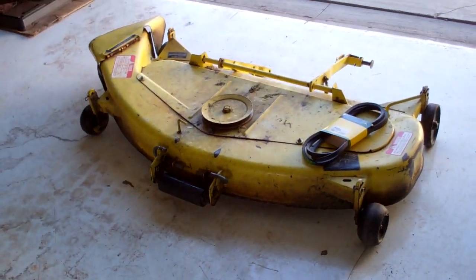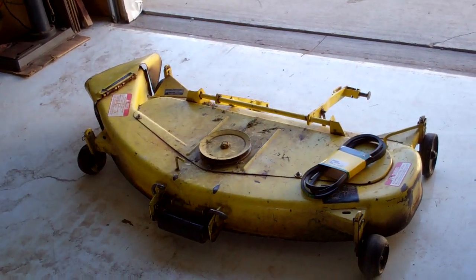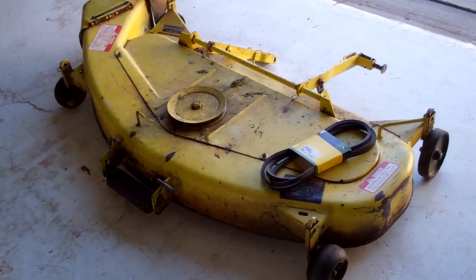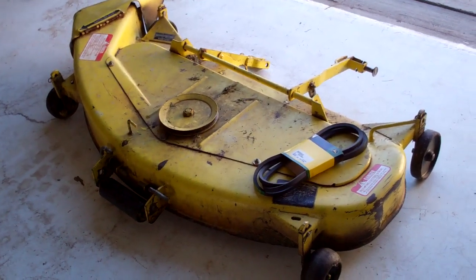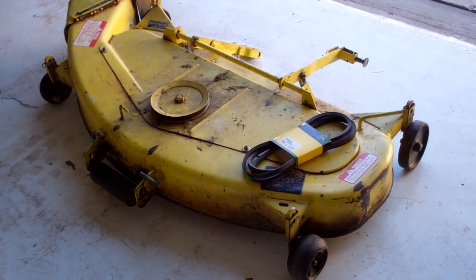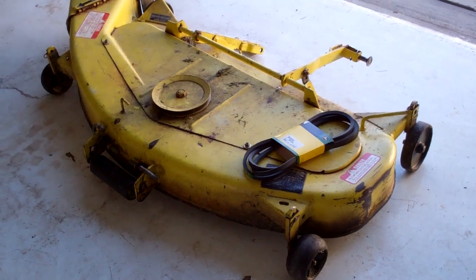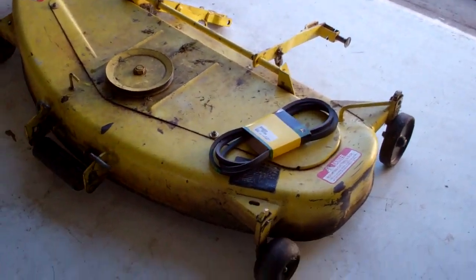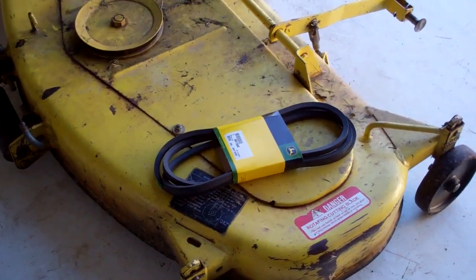I replaced a bearing inside the deck for one of the blades a while back, and I noticed it was really, really rusty inside underneath that panel. So I'm going to take that back off, power wash it — top and the underside as well — and then POR-15 the deck to neutralize that rust, and then replace the belt while I have it apart.